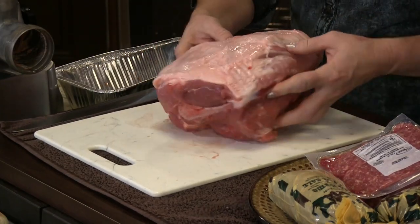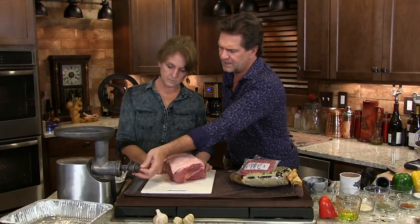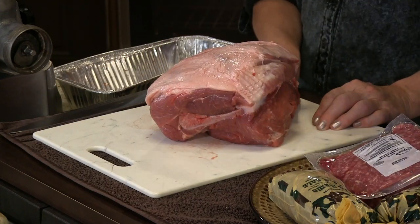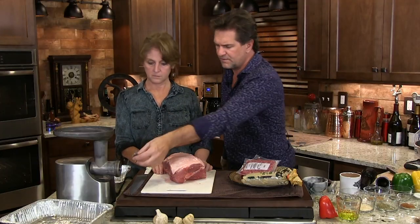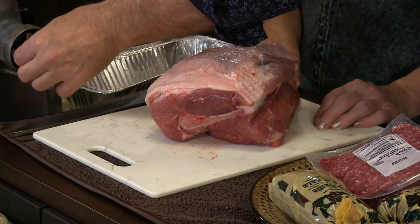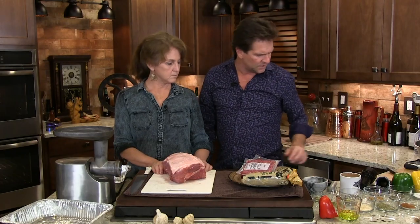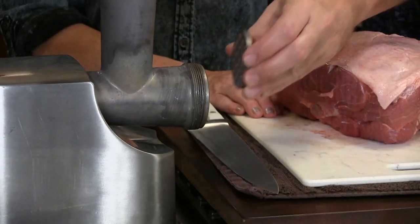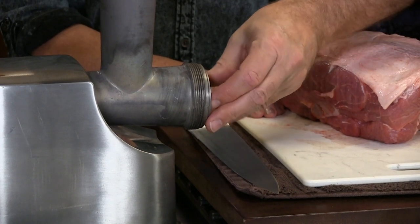We do have a bone in here we're going to have to cut around. This is our feed screw — it goes in here, and it turns and forces the meat out. This is our cutter — it goes directly on top of that. Blade out, sharp part of the blade out. We're going to go with a coarse grade cutter here, put this on right here. It fits into a little groove.